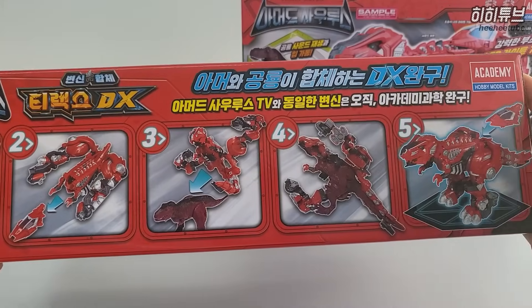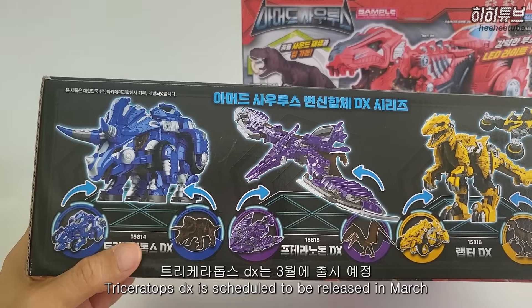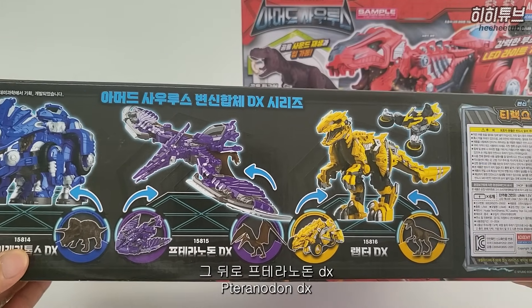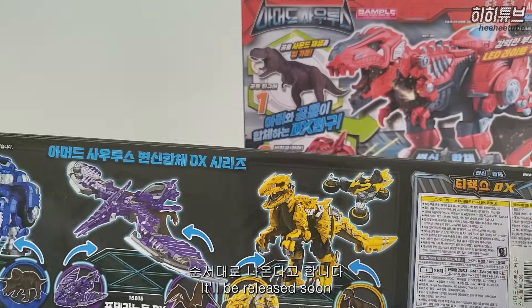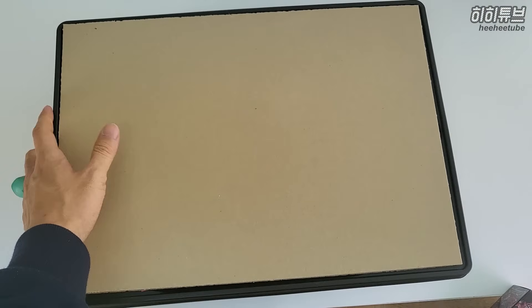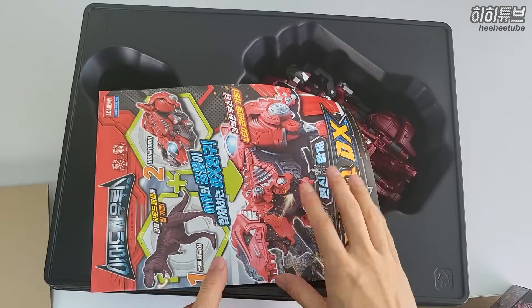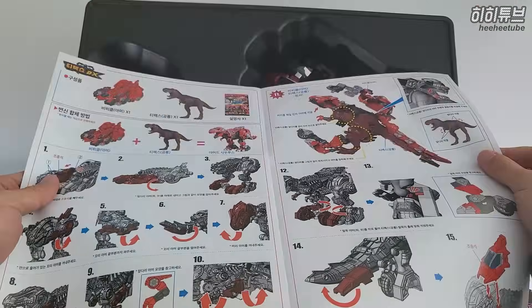Chia-Captor, Triceratops DX, D-Rex - this is the latest in the series. After the last releases, this is the newest one.